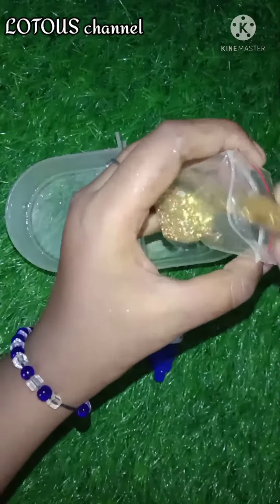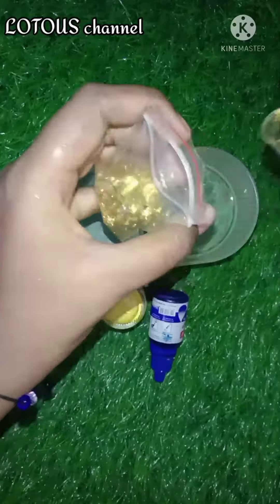Welcome back to Lotta's channel. Today we will take a gift idea. We have a container with Melissa.